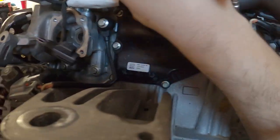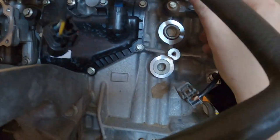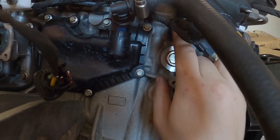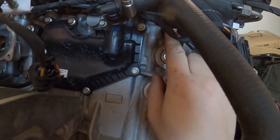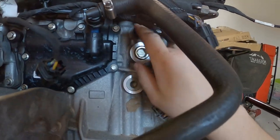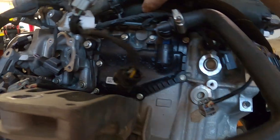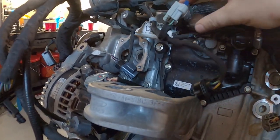Two NOx sensors - wow, I did not know that. So anything over here that could be loose or rattling would not be good, because that would cause false knock. Now, let's look at the fuel rail.